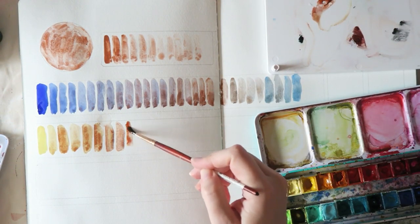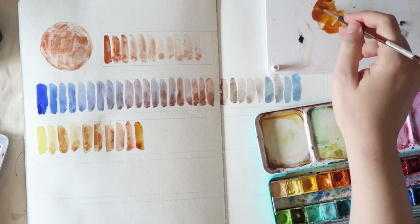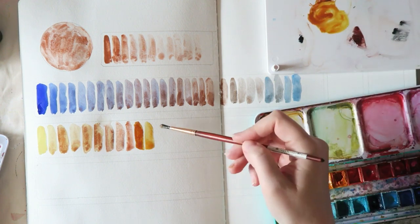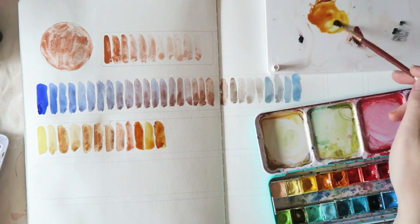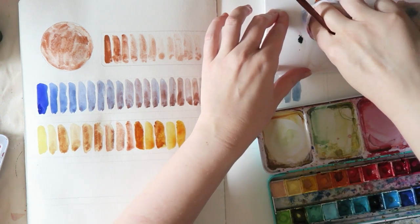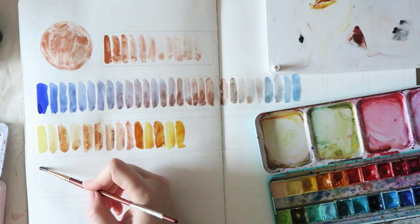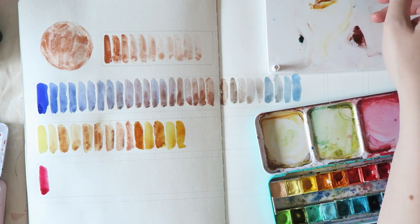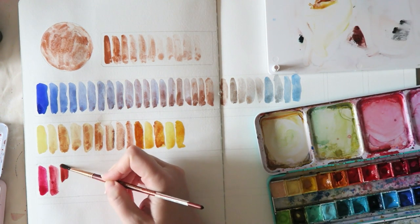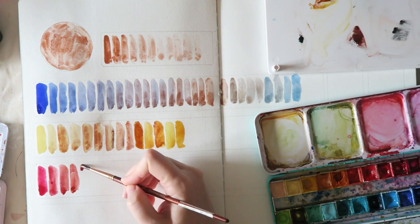The next mix is Naples Yellow. It's not as interesting to me to mix colors that are close to each other, but I do think it made some really interesting mixes with Naples Yellow and those would be fun. I think this color could be amazing when painting beach sand — waves meeting the sand — and also urban environments with dust, sidewalks, and concrete and all those interesting textures.